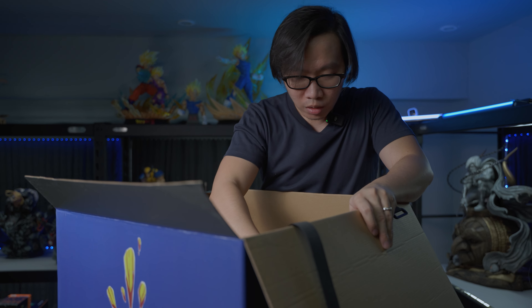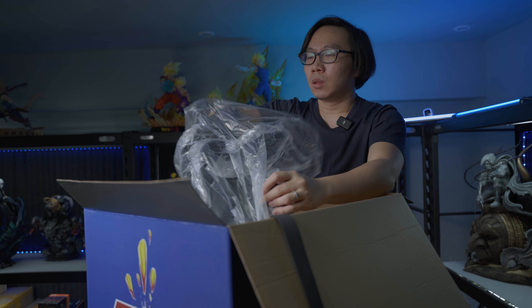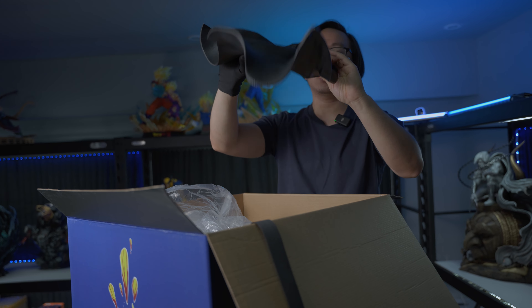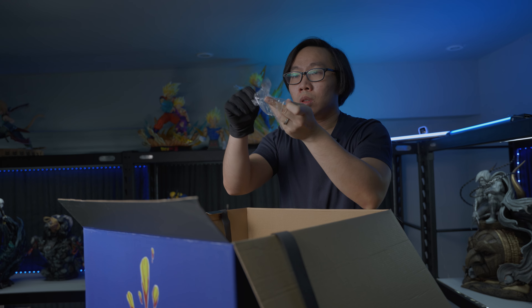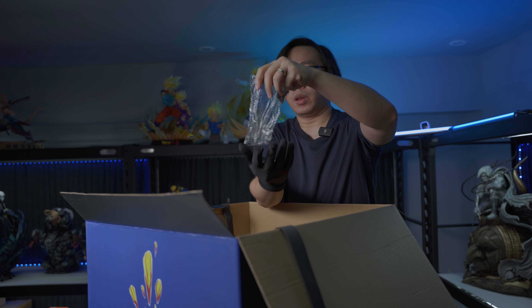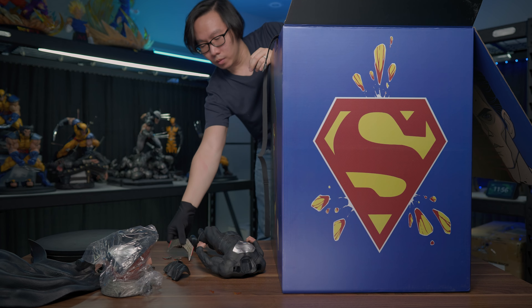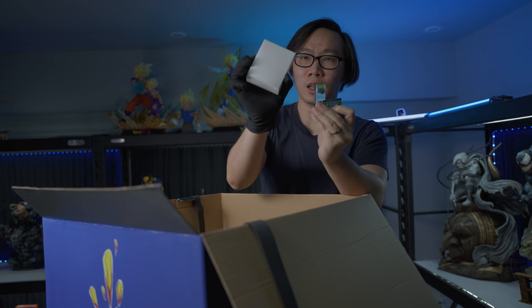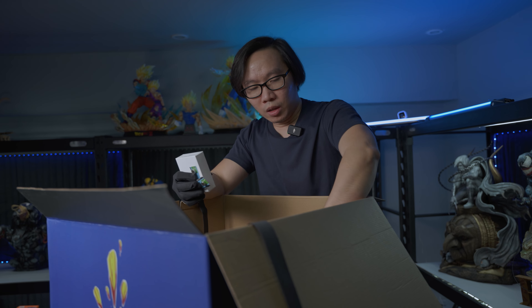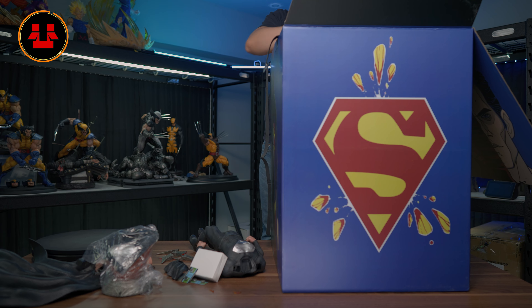Moving on to the second layer. I think it's the cape — very, very nice. Some small metal parts for the base, I assume, and many more metal parts for the base. Even more. Batteries and an AC adapter for the light-up features. The batteries are for the portraits and the AC is for the base, I would assume.